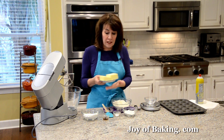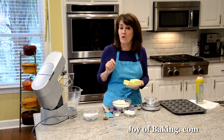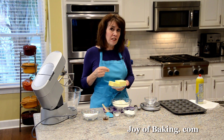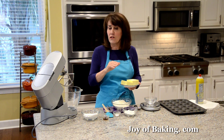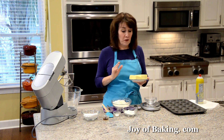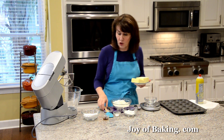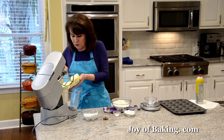The first thing you will need is one and a half cups, which is 340 grams, of butter at room temperature. I'm using unsalted butter — I prefer the flavor and that way I can regulate the salt in my recipe. But especially for shortbread, if you have a favorite salted butter you want to use, by all means use that, and then just leave out the salt in the recipe.